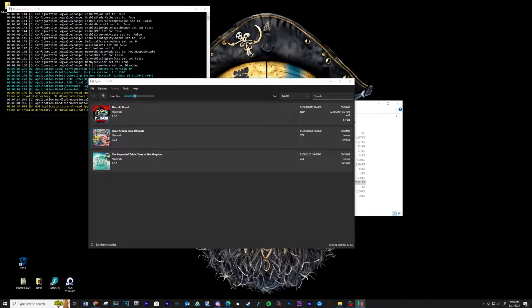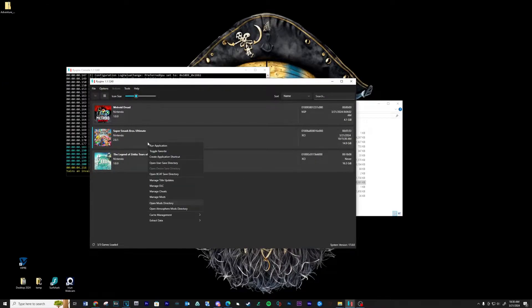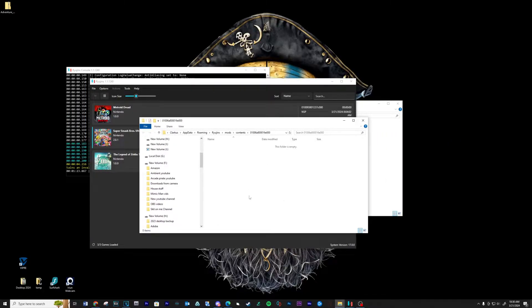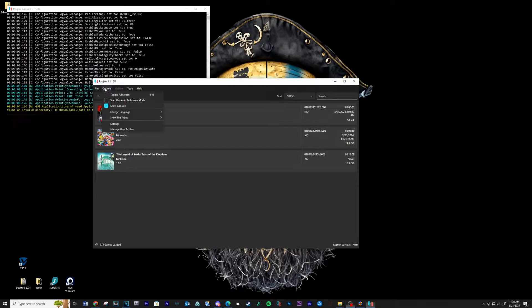If you need to install any mods, right click on the game and go to Open Mods Directory. You can then place any mods into this location. Side note: if you want the game to load into full screen, just go to Options and check the box next to Start Games in Full Screen Mode. And that's it for playing the game through Ryujinx.